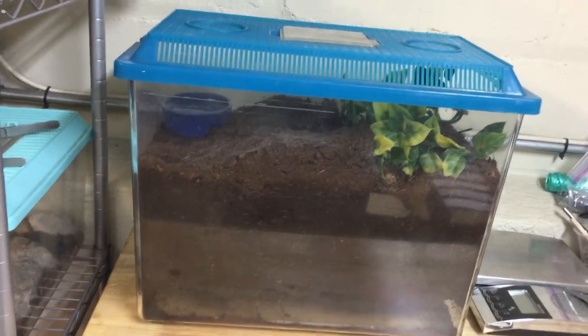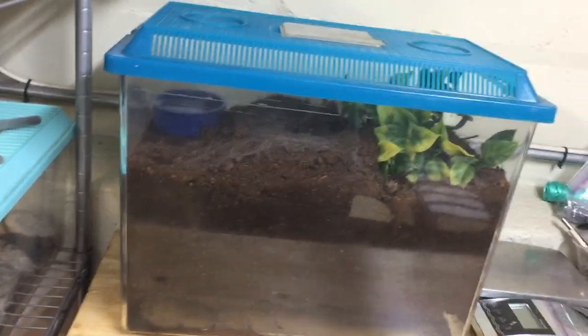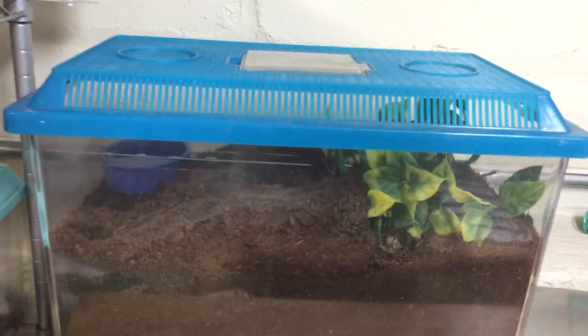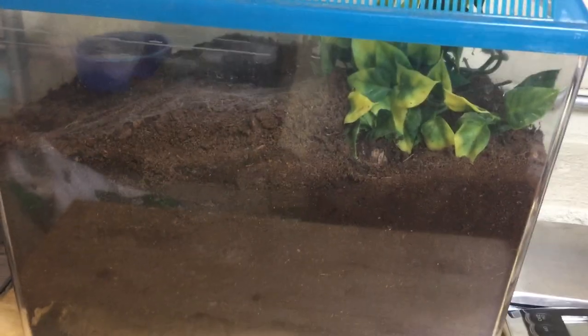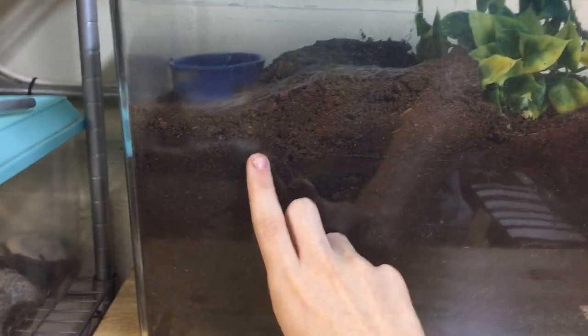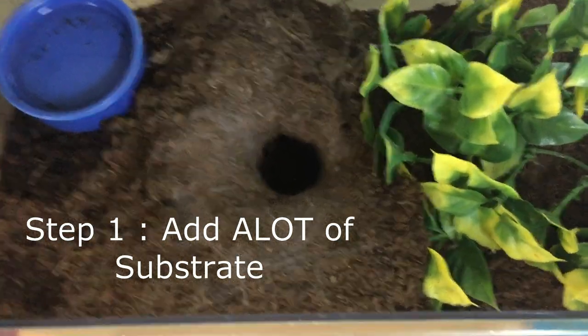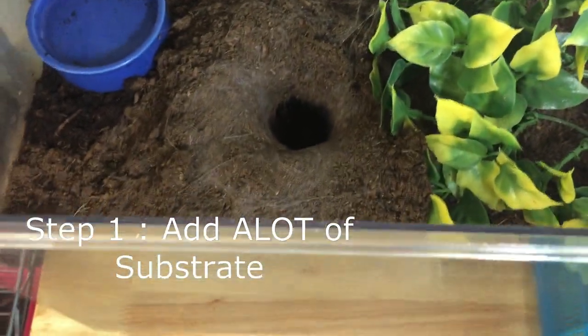So you might need to buy an actual 10 gallon tank or something that's high, just like this. Because for a burrowing tarantula you're going to want to add a lot of substrate. Here most of the cage is actually just substrate. There's only this much free space and all this is substrate. So the first step for a burrowing tarantula cage set up is adding the substrate for it to burrow in.